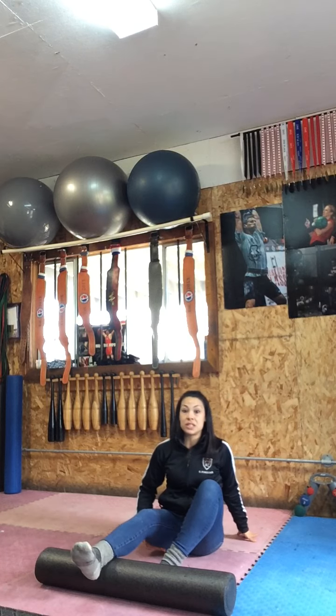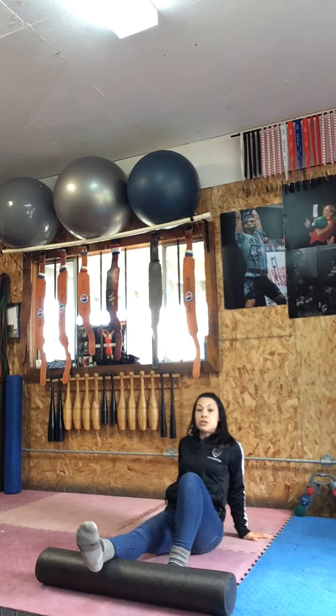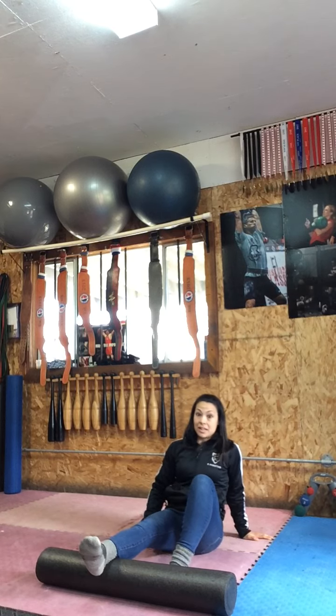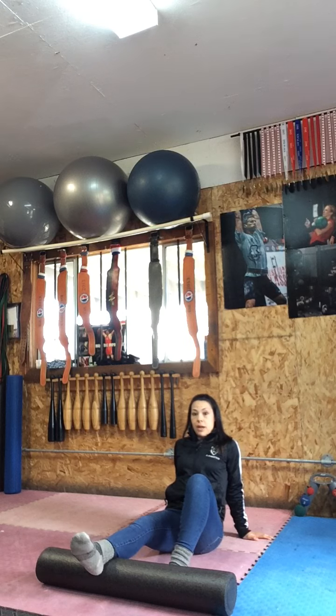In this exercise I am specifically targeting the hamstrings and the glute. You can do this seated or lying down on your back. What I'm doing is pressing the leg down into the foam roller, squeezing the back of the leg — into the glute, into the hamstring — and then releasing. Feeling that muscle activation of the back of the leg into the foam roller and then releasing.